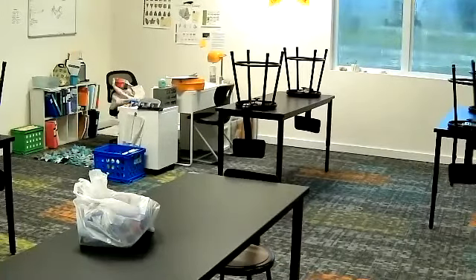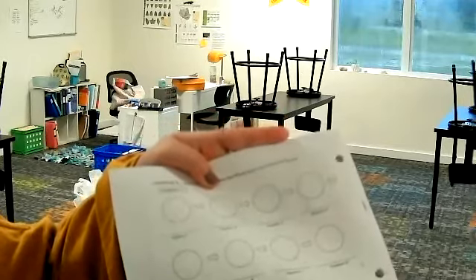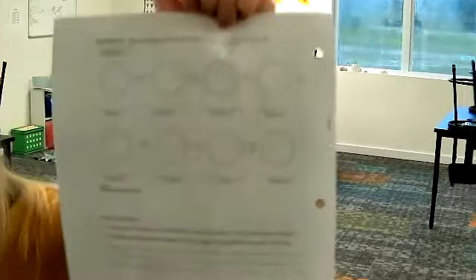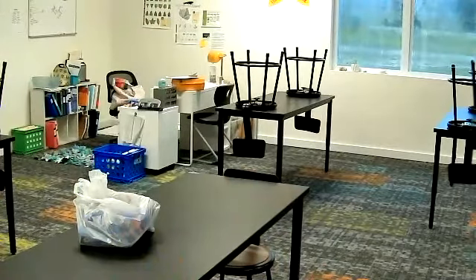Good morning. We are going to go through your lab today. If you will grab out your lab sheets, they look like this. So your lab sheets look like this — this is what we're going to want to go to, and we are going to actually do the lab today real quick together.